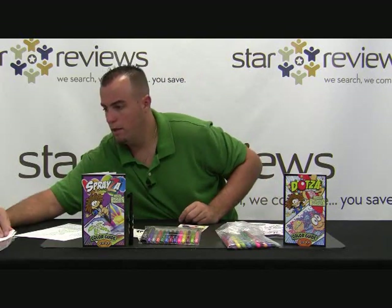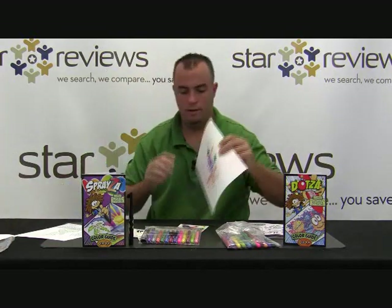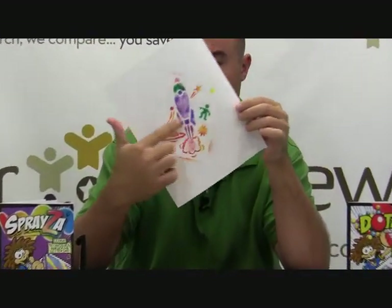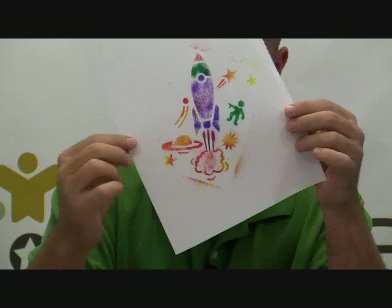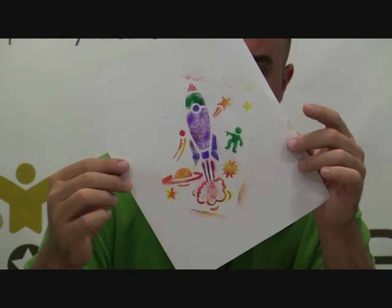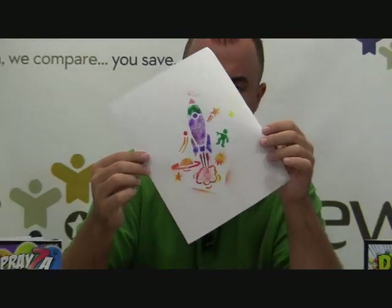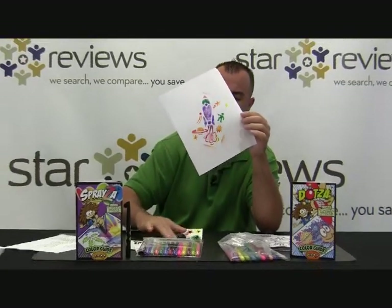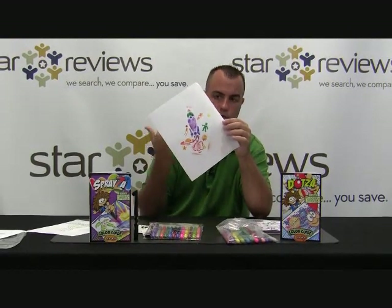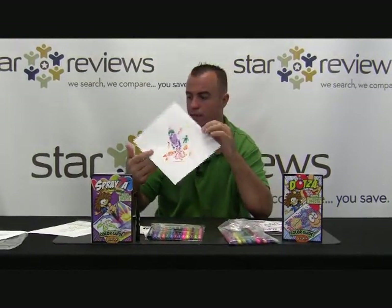Here's what we came up with using that template. As you can see, we have the rocket ship, a little alien guy, a planet, a couple of shooting stars. Just using the different colors in the Spraysa kit, that's what we came up with — and it looks pretty cool. It does take a little bit more time getting used to using the Spraysa pen and varying the strength that you're blowing through.